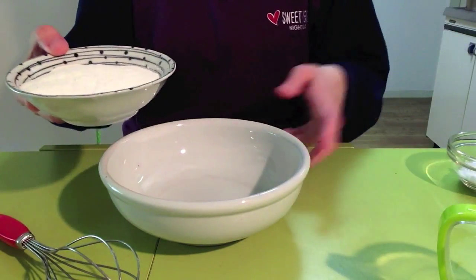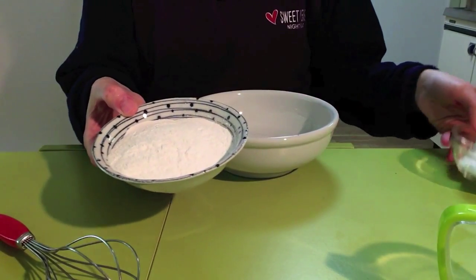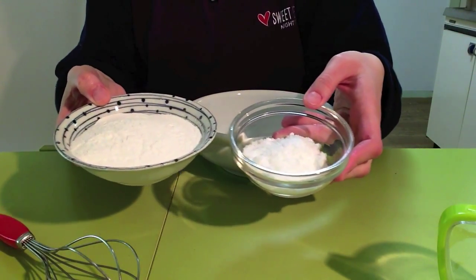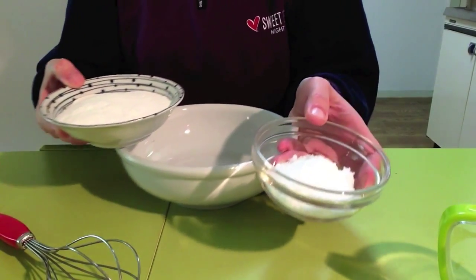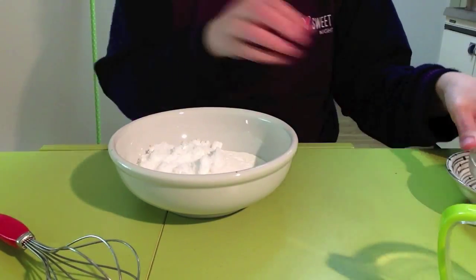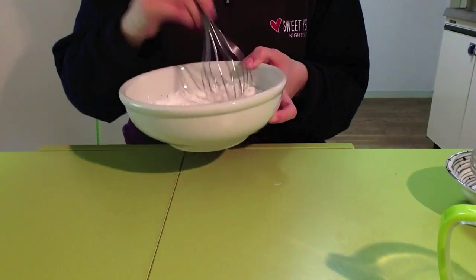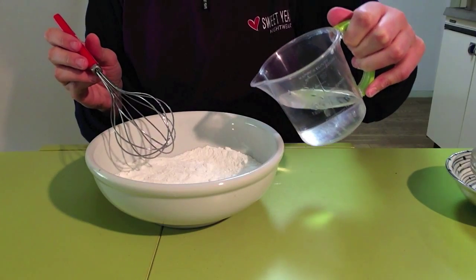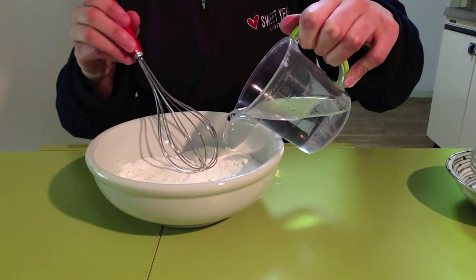Now it's time to prepare our dough. Just mix with a wire whisk the rice flour and the sugar. Now start to add water to the mix, little by little.